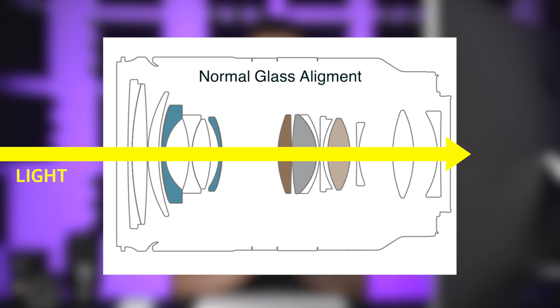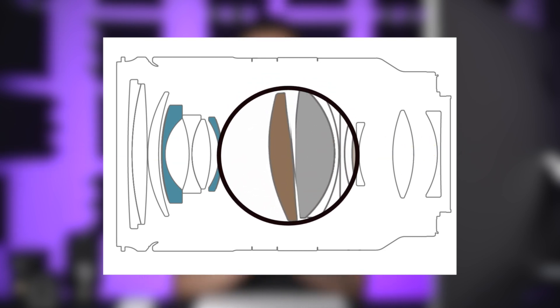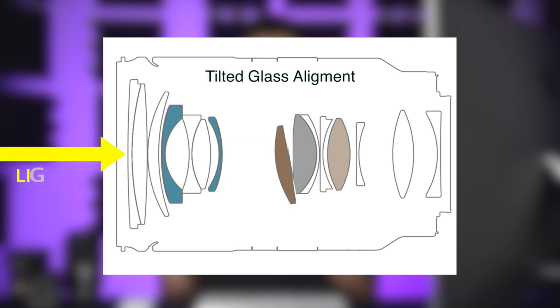De-centered lenses — what is it and why should everyone be aware of it? In the simplest terms, it means that the many glass elements that make up your lens have shifted or tilted from their intended axis, and the light entering your lens is diverged in an unintended way before it hits your camera sensor. The result presents itself by making areas of your image appear soft and out of focus, even in areas that are in the same plane of focus. This is most apparent in the edges of your image, but it can also affect an entire side depending on how de-centered your lens is.